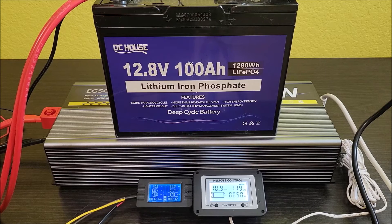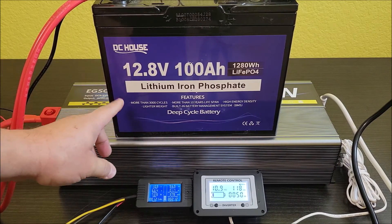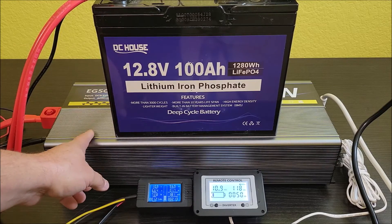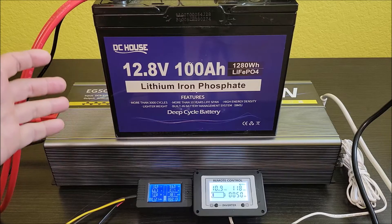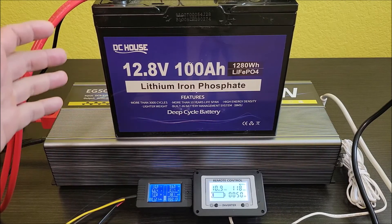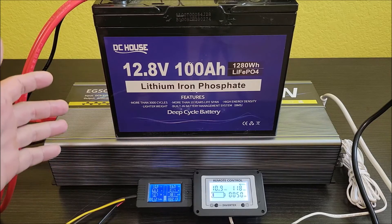Now would be a great time to subscribe to the channel. I'm going to be doing a lot of testing on solar, inverters, solar panels, and different things like that — stuff we're going to use for our off-grid cabin in Colorado and also to make us more off-grid at our ranch property.